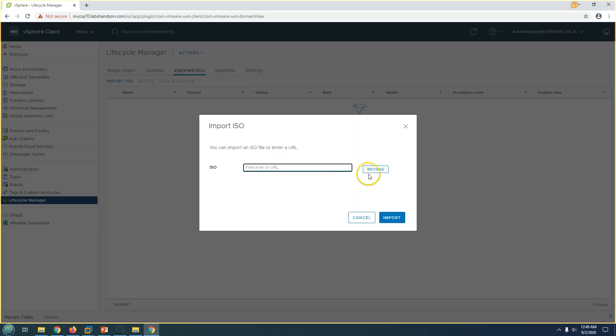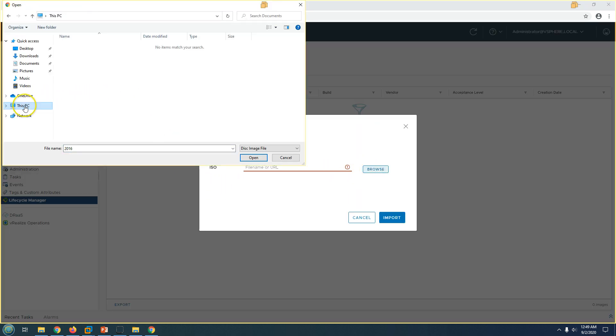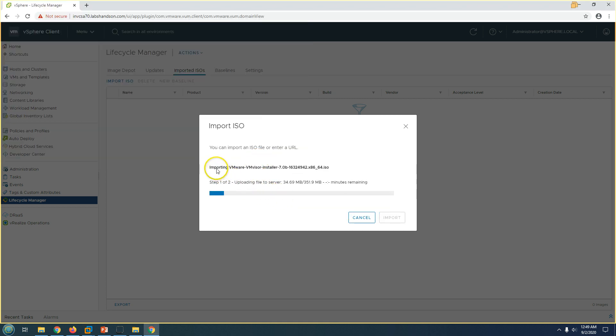I'm going to import my ISO, which is for ESXi 7.0. Here is my ISO — I'll open it. You can now see it's importing. Once imported, we need to create a baseline using this ISO file, then attach it to the ESXi host and run the upgrade. Let's wait for the ISO to finish importing successfully.